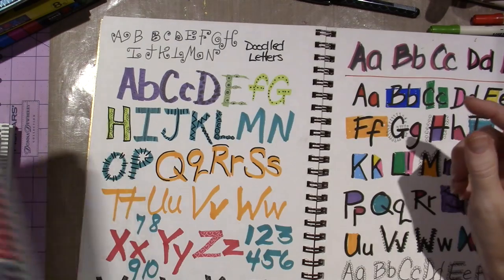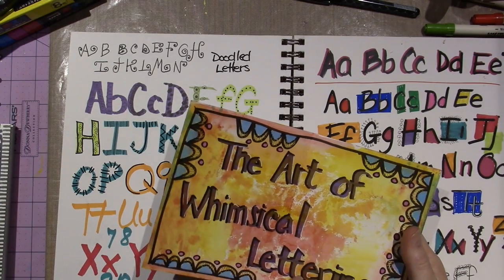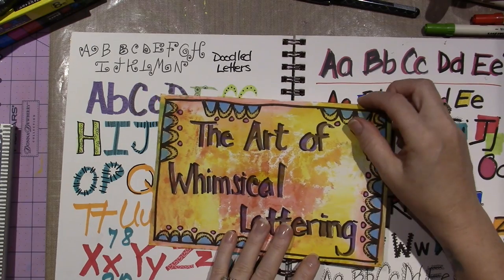I should have done it with block letters. I did one on here — these are the block letters, and I kind of like that better, though I don't love it.